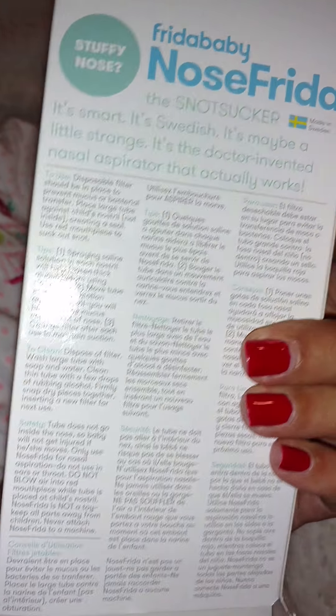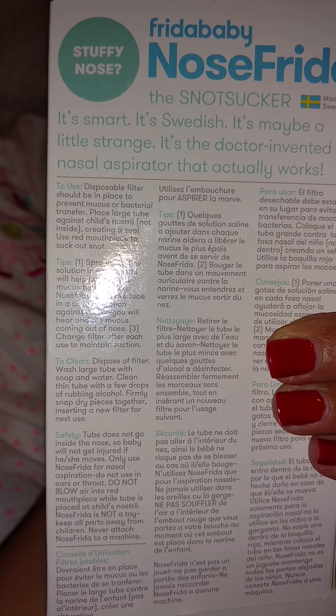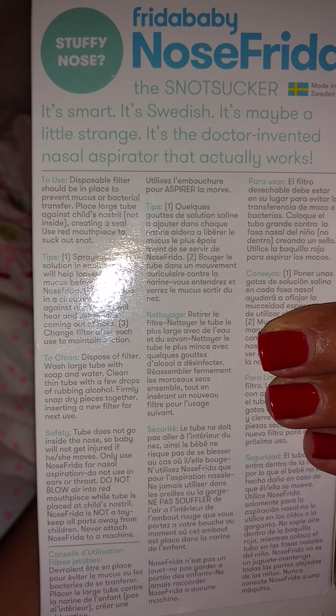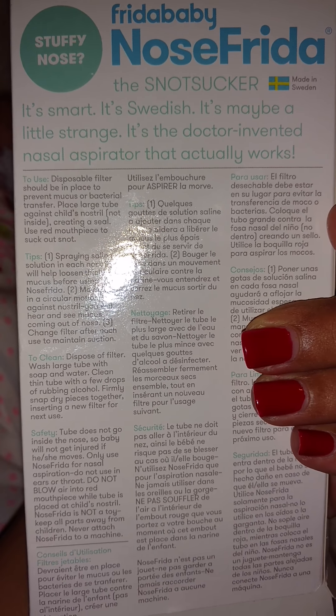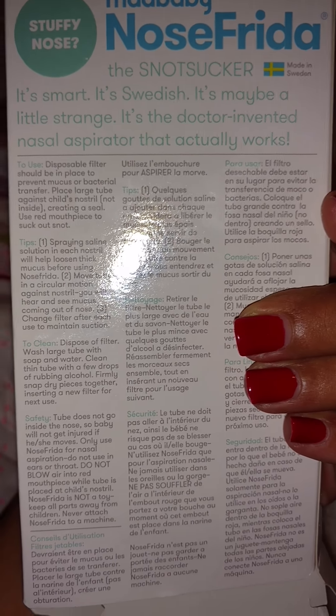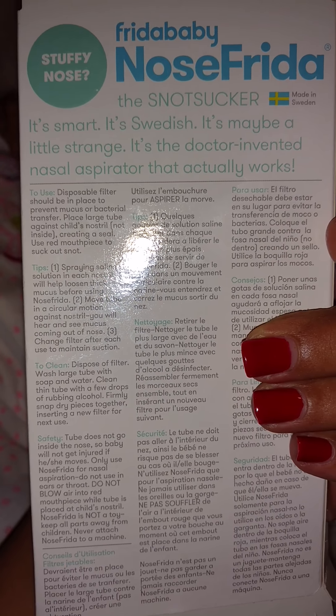It's going to be our first time using the Nose Frida. So I just read the directions really quick. It says to use disposable filters, which should be in place to prevent mucus or bacterial transfer. Place the large tube against the child's nostril, not inside, creating a seal. Use the red mouthpiece to suck the snot out.